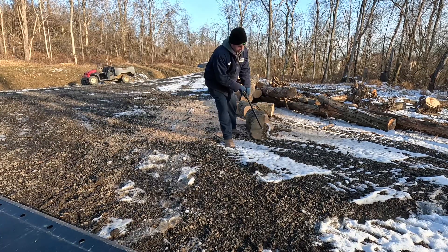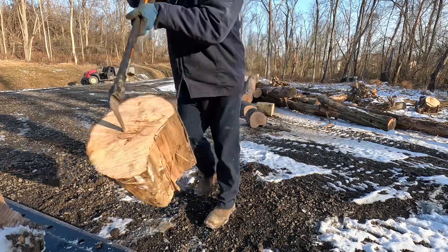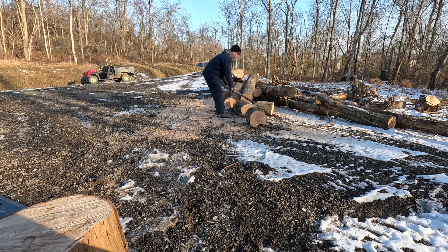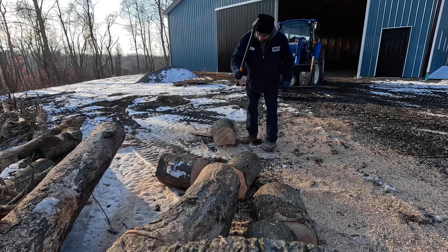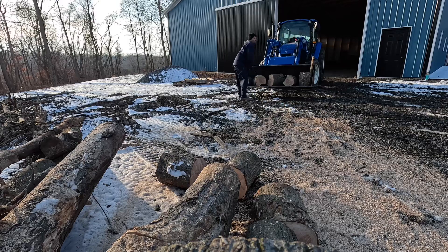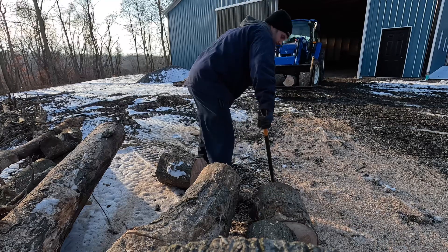I did a little research on how to minimize bending over and picking up logs, and I found this little gadget — it's a 28-inch long log hook. Whoever invented this was a genius. It really saves the wear and tear on your back from bending over and picking up each log. Eventually I think I'm going to purchase another one so I can drag two logs at one time. For now I just purchased this one — it's about $60, but it was worth every penny.